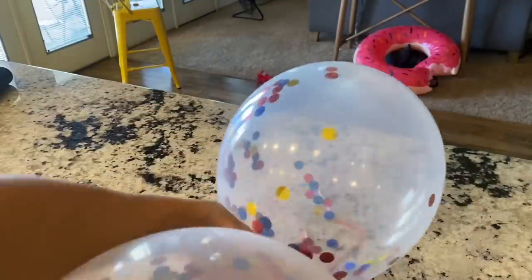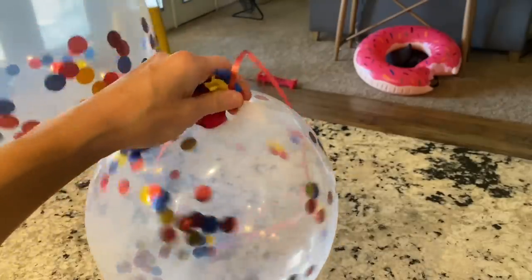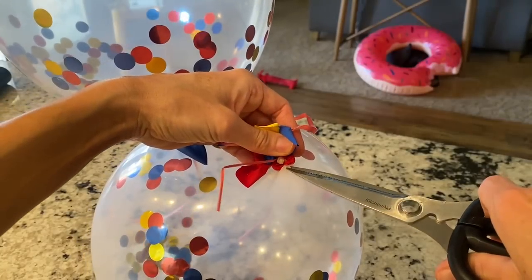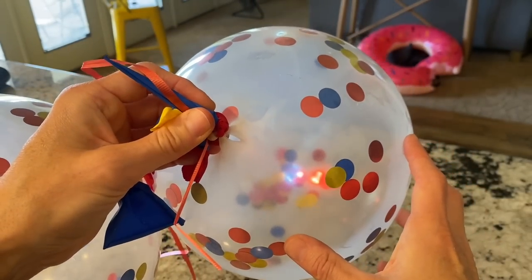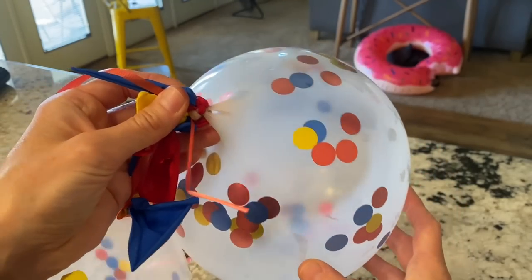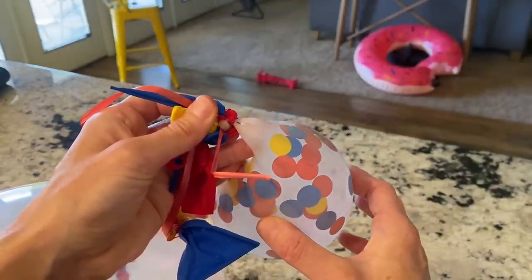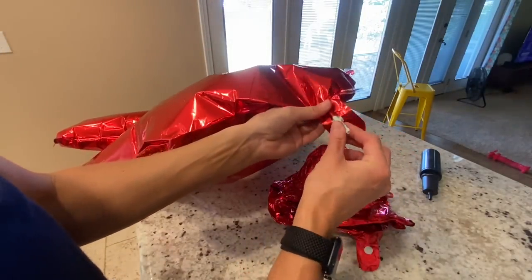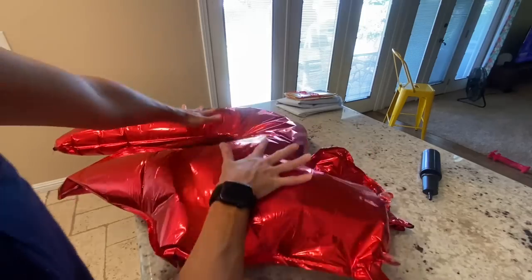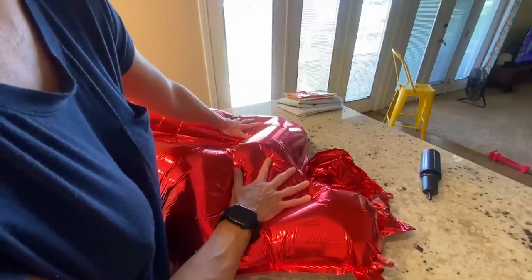I want to show you guys a little hack with these confetti balloons, because you don't want to just pop these willy-nilly — if you do that, the confetti will literally go everywhere. So what I do is just cut a little slit in it. You've got to be careful when you cut the slit though, because sometimes it can pop the balloon. Then just kind of pull and there you go — you won't be getting confetti all over the place. Also I reuse my mylar balloons. You take a regular straw, push it all the way in until you hear it engage and the air starts coming out, then just push it. That's it — and you're going to reuse all your mylar balloons.